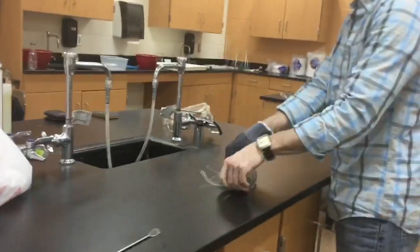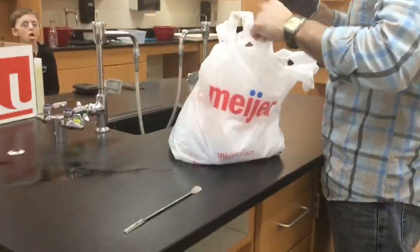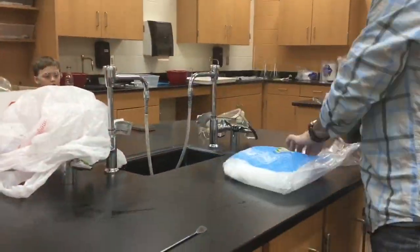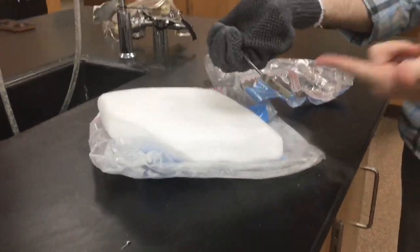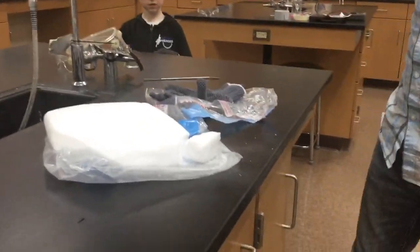We get five-pound blocks of dry ice at the store. We'll break it apart and then pick it up with tongs, and it will start screeching. The reason for that is the tongs are warm enough to start sublimating the dry ice, meaning it turns into gas, and when the gas tries to escape around the tongs, it starts screeching.